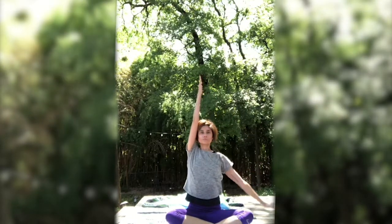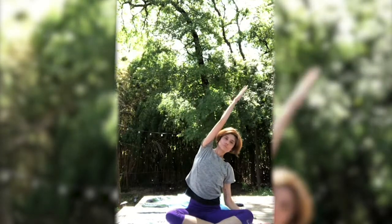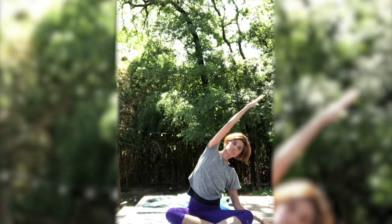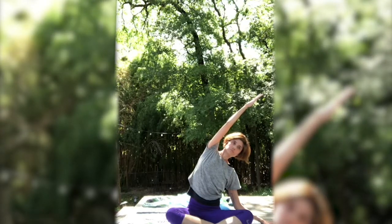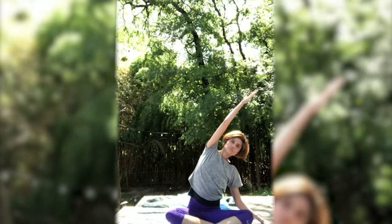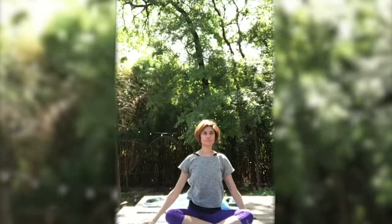Inhale. Exhale, lower your right arm down. Lengthen first as you inhale, and then as you exhale, reach over towards the right side. Keeping a little space between the ear and the arm. Shoulders relaxed. Inhale. Exhale. Maybe reaching a little bit further if you're able to. Maybe even pressing into the floor with the hand. Arm up, palms touch. Exhale, arms float down by your sides.